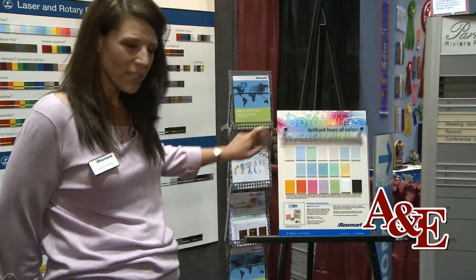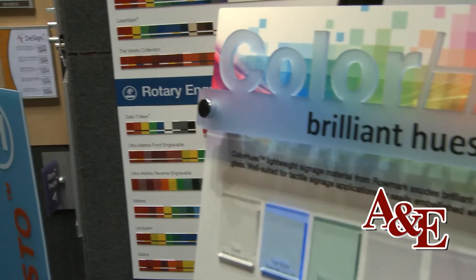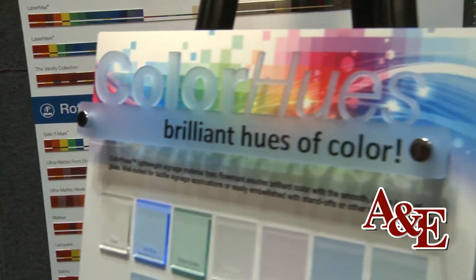You can embellish it with standoffs. And then we also have a few shades that look like glass. But what's great about our Colorhues is it's half the weight of glass.